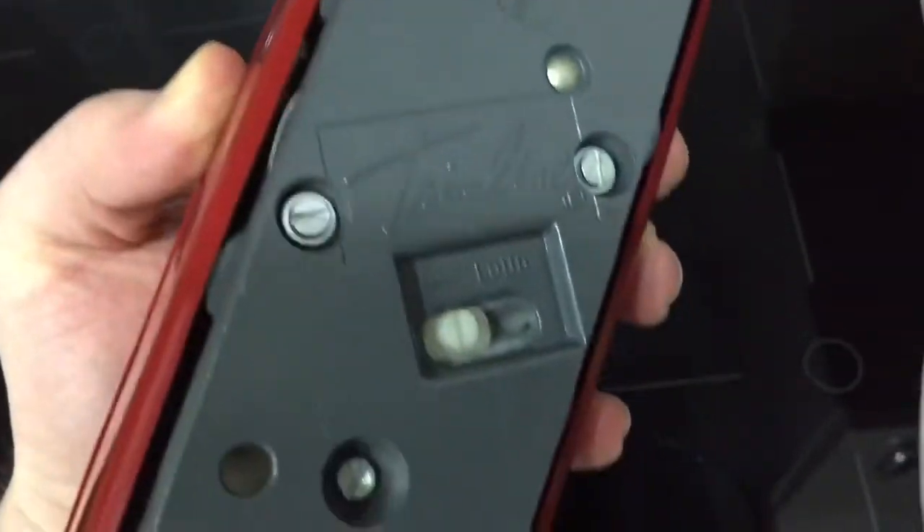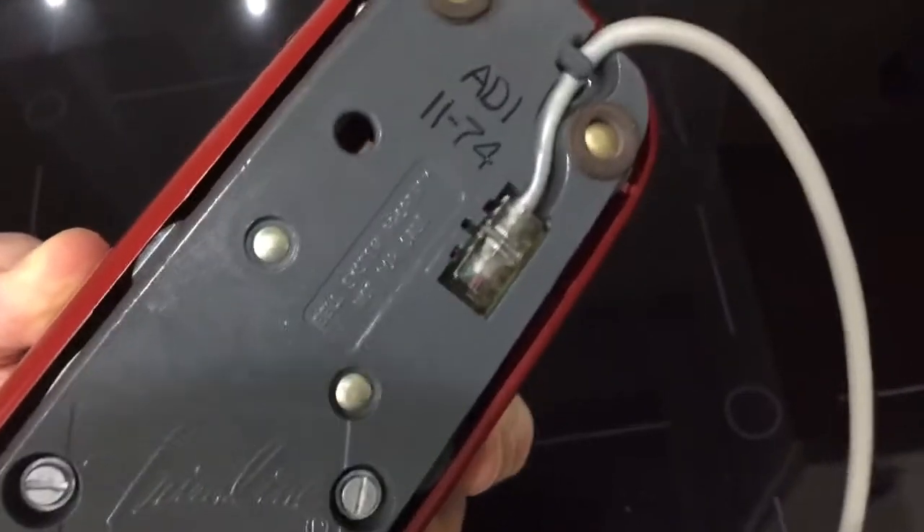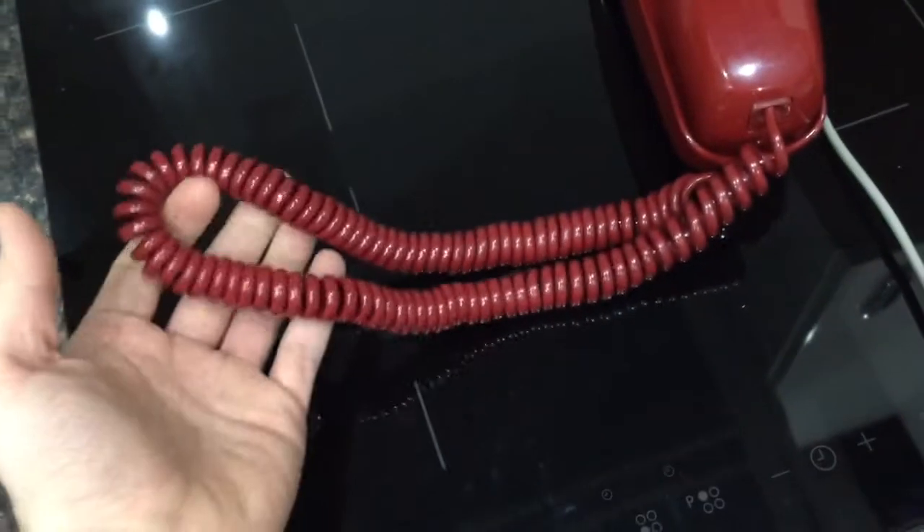The four feet are all intact, which is good. There's some nice Trimline font there. You can just see the bell — that's the bell adjustment for soft and loud. It says 'Bell System Property, Not For Sale' — so that's the underside.